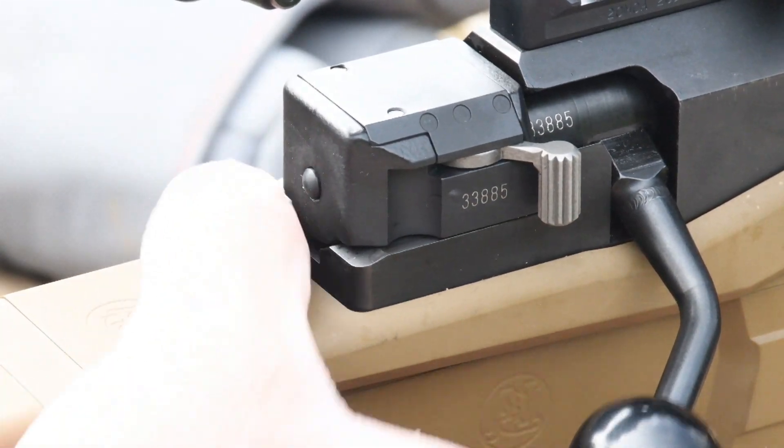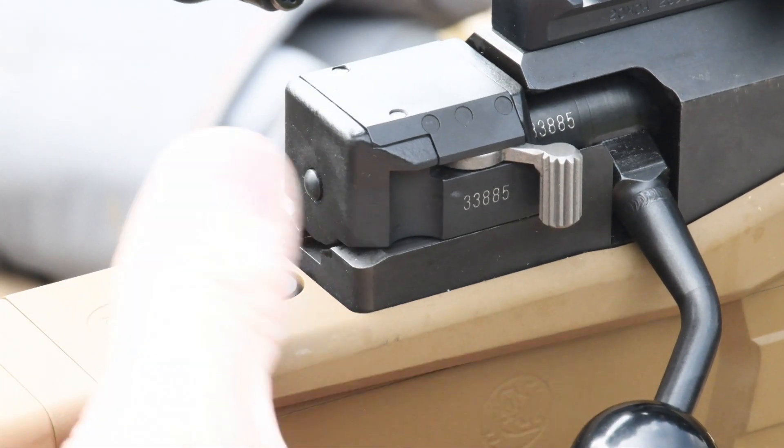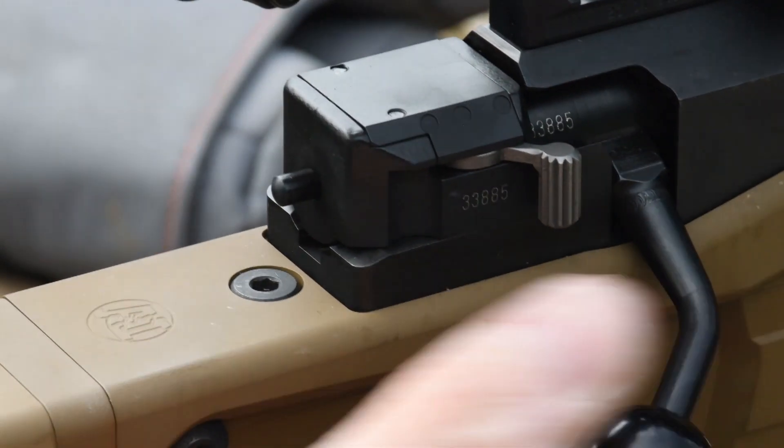This pin on the back acts as a cocked action indicator. It's both visible and tactile.